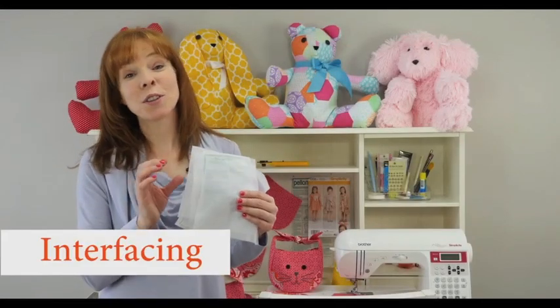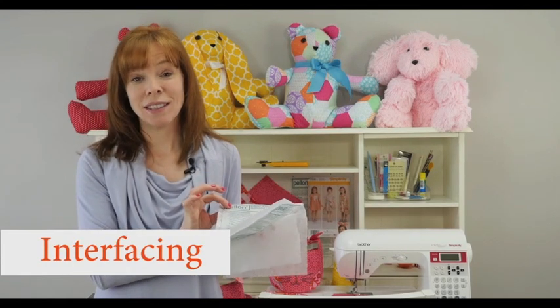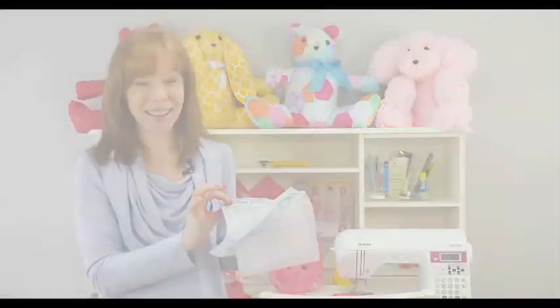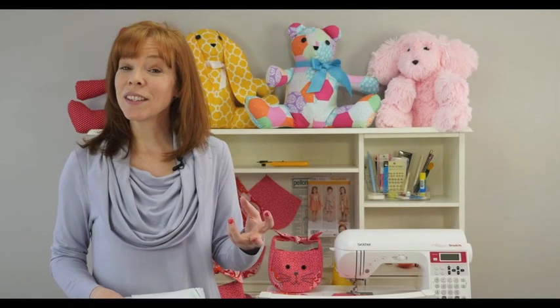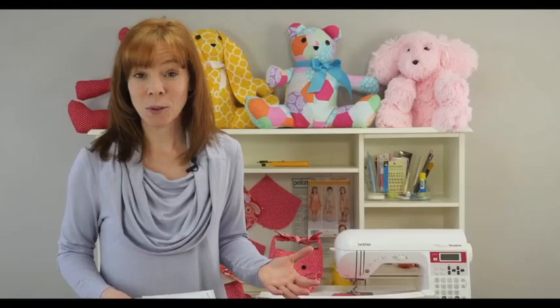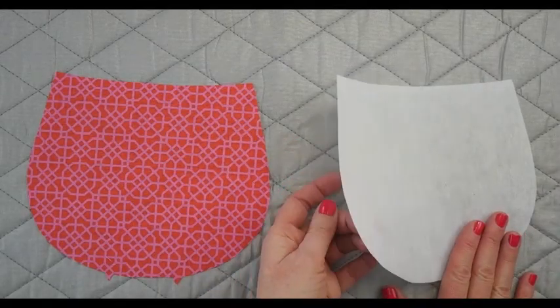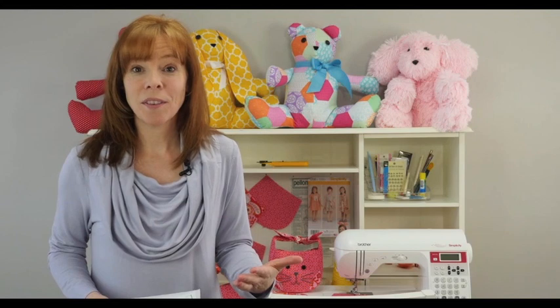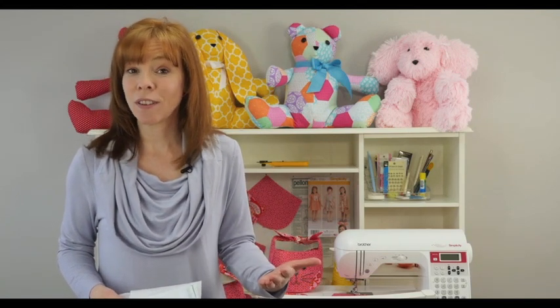When you purchase your fusible interfacing, it will come with a set of instructions. Make sure that you read and review your instructions completely before you get started. Interfacing adds stiffness and shape to your project. There are lots of different interfacing options available to you. There are iron-on interfacings that are fusible, and there are sew-in interfacings that are used for fabrics that are not heat tolerant.